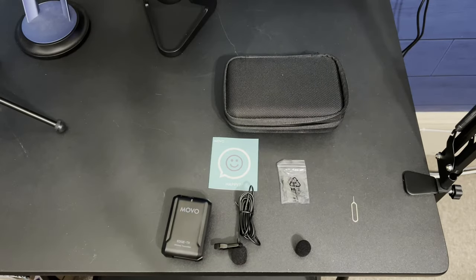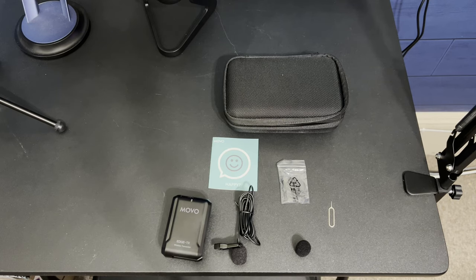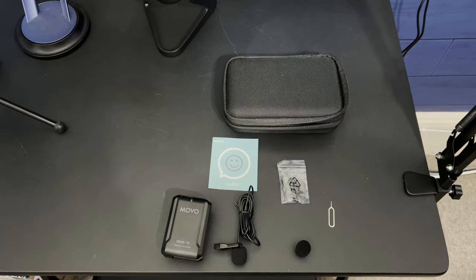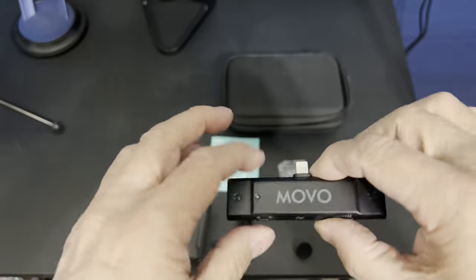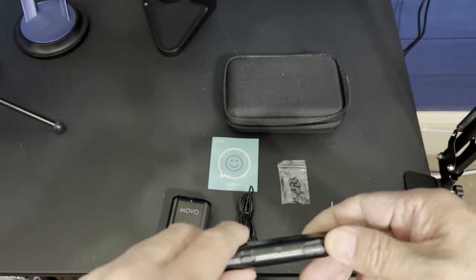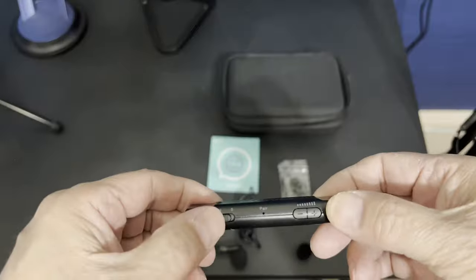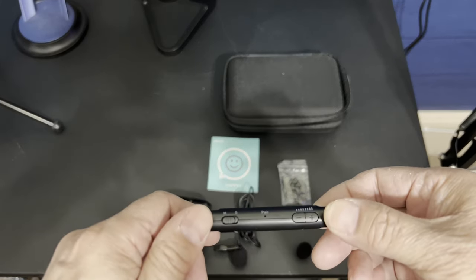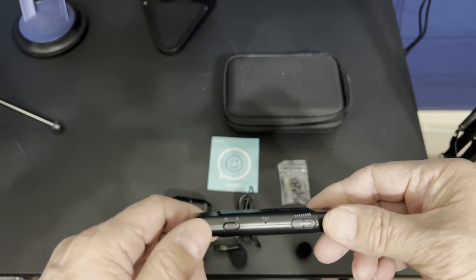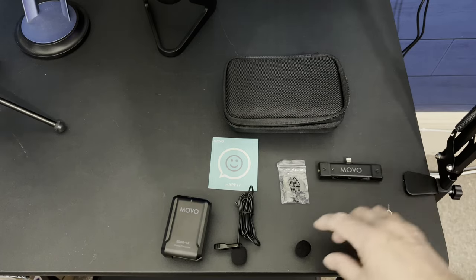Okay, back. So here we are with the Movo — for iPhone. They also make one for Android, which comes with USB-C. I'm holding in my hand what would be the receiver. There is no battery in it. You have a little pinhole where you can do your pairing if you need to. It has a volume control and also a setup to go mono or stereo. Honestly, you want to stay in mono when using this — in stereo it might only come through on one side of your headphones.